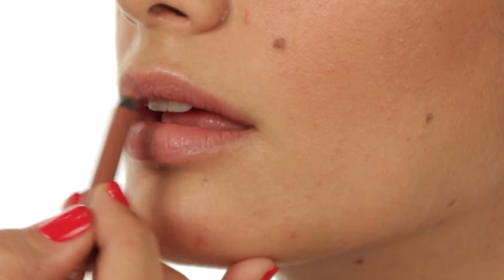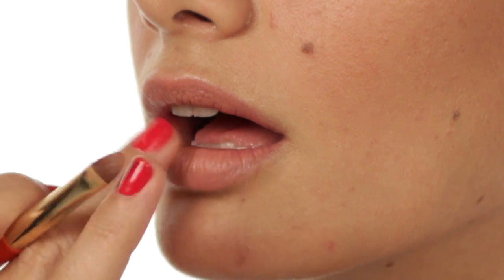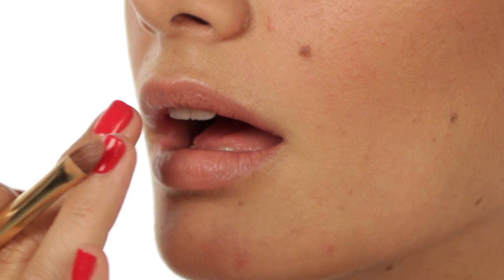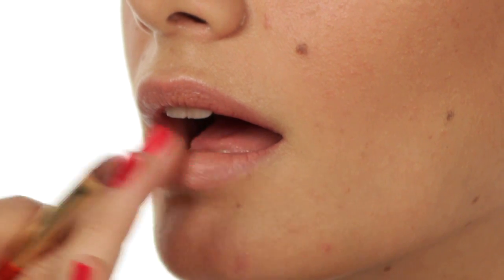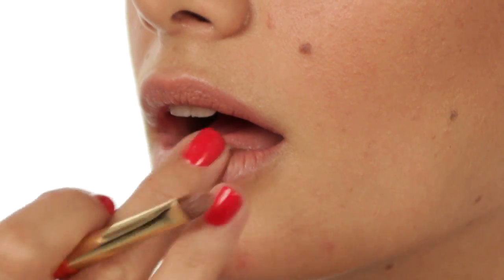Fill in the entire lip with the lip pencil. I'm going to use 'Naked 2' lipstick — you can use this straight from the bullet, or if you want a really soft look, just apply it with your finger and press it in. These lipsticks have great pigment, so if you want a sheer finish just press it in with your finger, and if you want a more full-on color use it straight from the bullet.